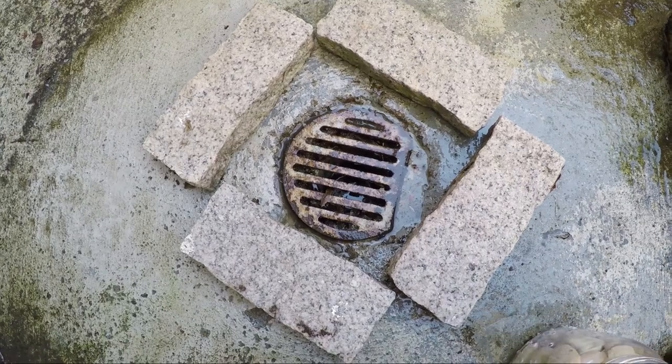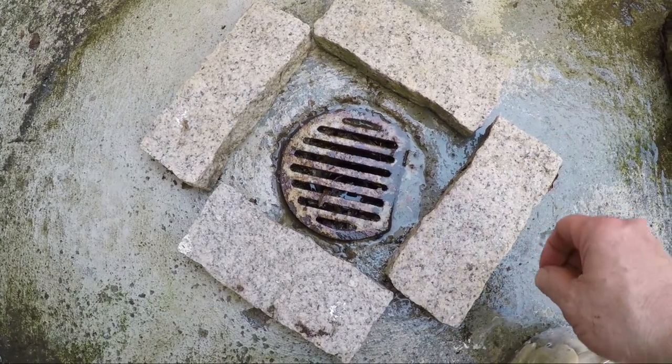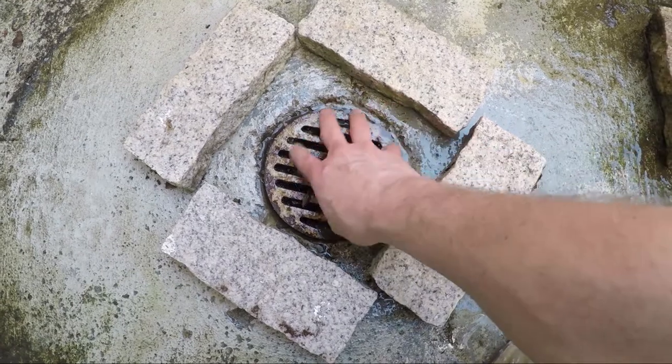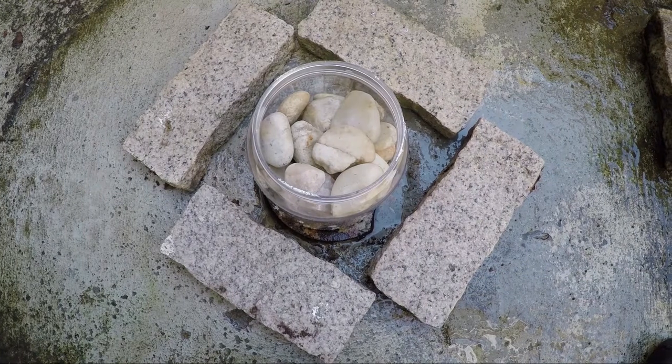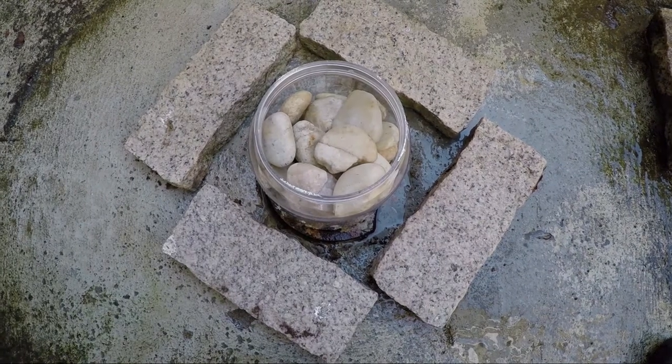Today I'll show you how to save yourself lots of money and time by taking this drain that easily clogs up with leaves and debris and putting a rock filter on it. Interested? Here we go.